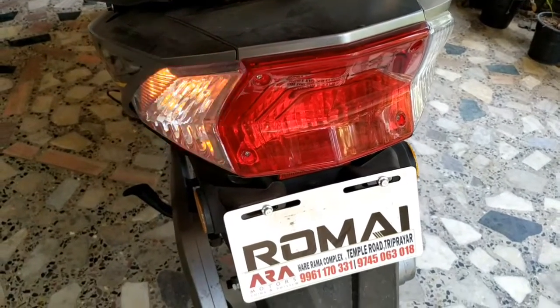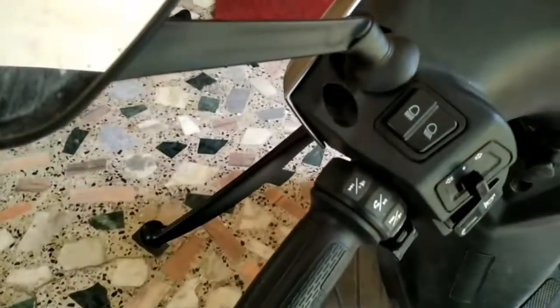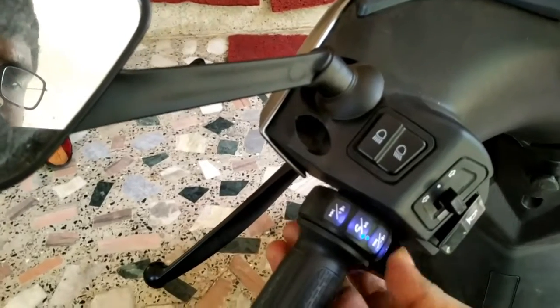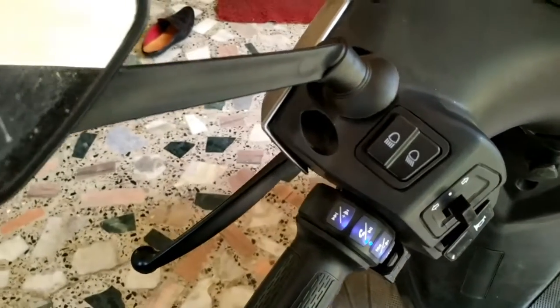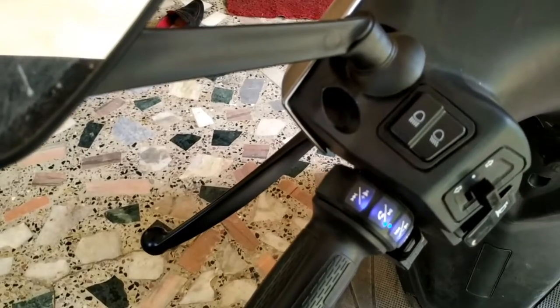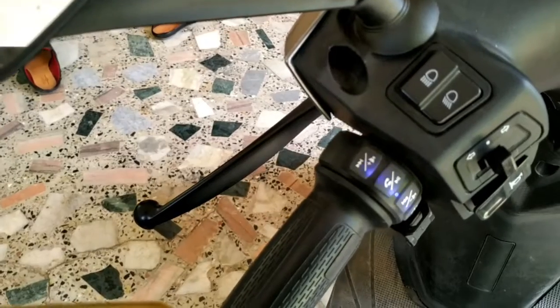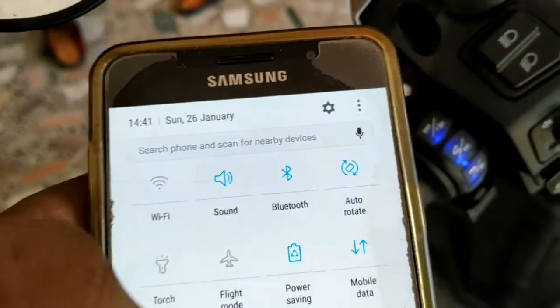In the back side view, there are 3 gears. We also have special music and Bluetooth. There is a mobile device integration in this scooter and I will be able to use the Bluetooth device.